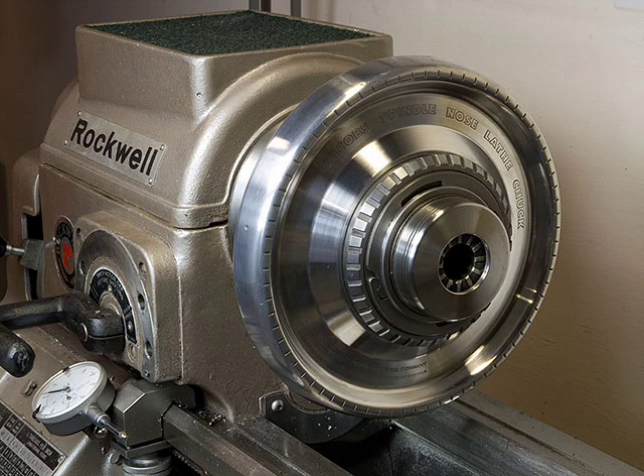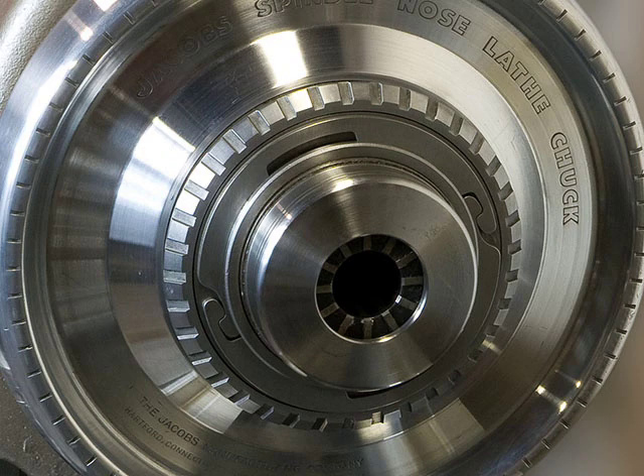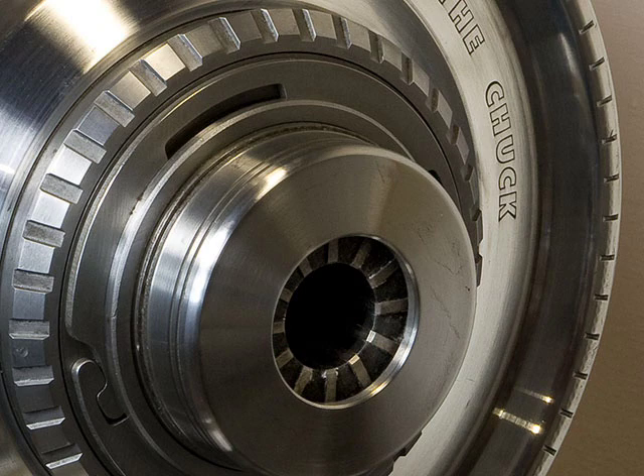The Jacobs Spindlenose Collet Chuck is a rather underappreciated bit of tooling for the metalworking lathe. These chucks are not made anymore, probably due to the high cost of manufacturing them and reduced demand due to the advent of production CNC machining. But for the manually operated lathe, they are a wonderfully useful accessory — more accurate than the typical three-jaw chuck and less expensive than a 5C collet system.